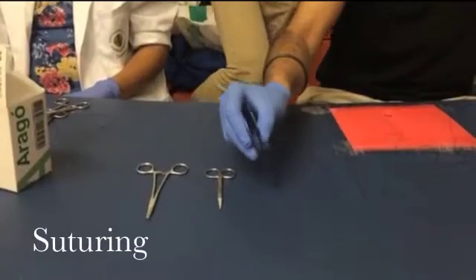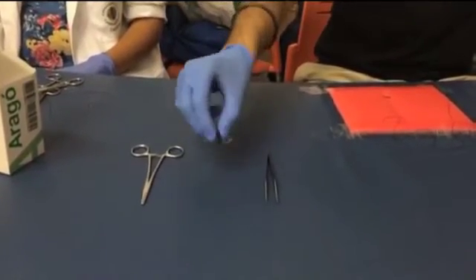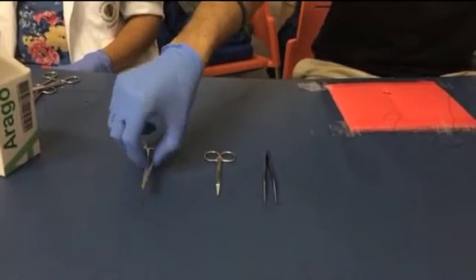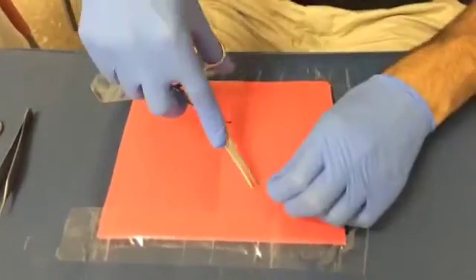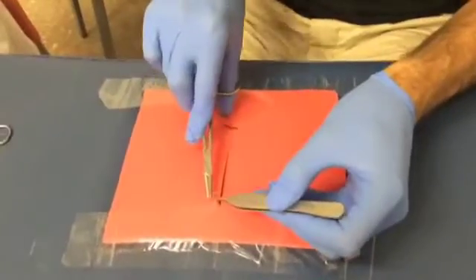This is an example of the simple interrupted suturing technique. For this we will need some tweezers, scissors, and mosquito forceps. The mosquito forceps are held with the thumb and fourth finger in the loops and the index finger supporting the forceps at the top.